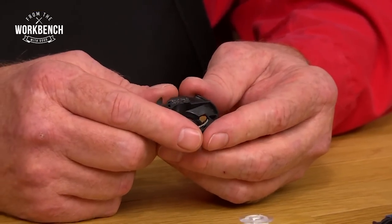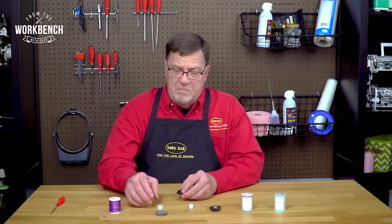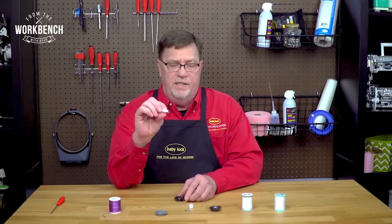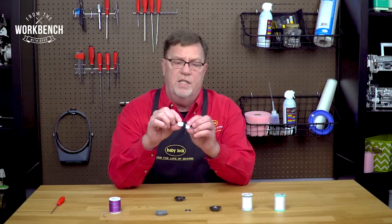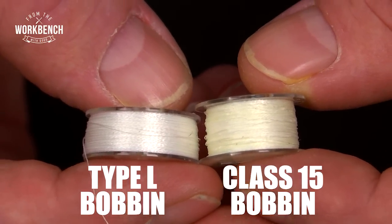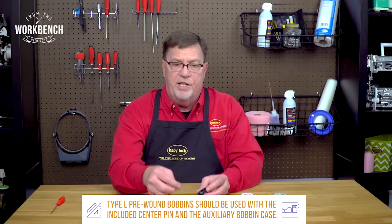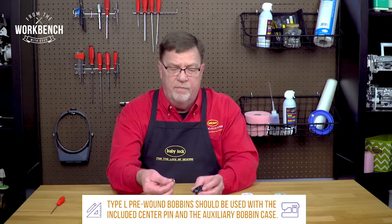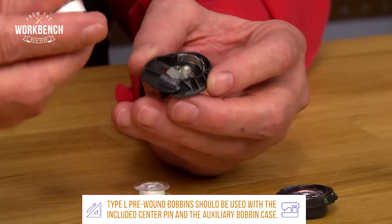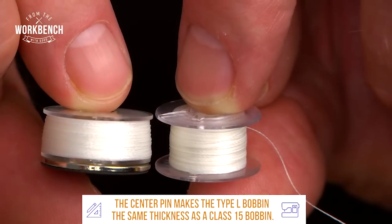Now you may also have some bobbins that are already pre-wound. Maybe those bobbins are from a different type model, and that could be a type L, which if you look is much thinner than the class 15 that comes with your machine. So if you're going to use this thinner type L bobbin, it's going to be necessary for you to insert the center pin that also comes with your bobbin case. Then this would be positioned in here and it would be level just like the standard bobbin.